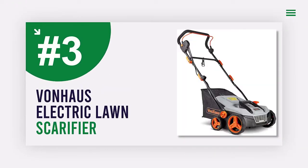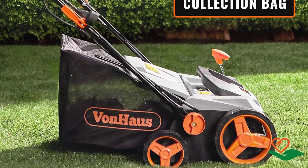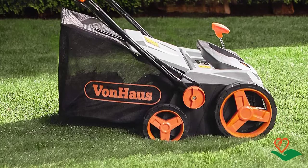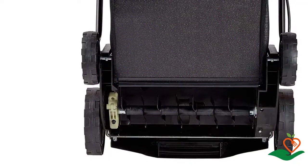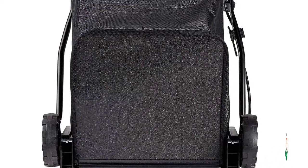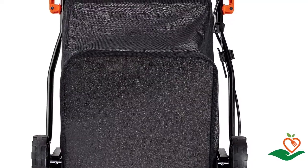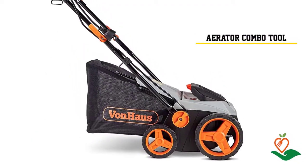Number three: VonHaus 2-in-1 Electric Lawn Dethatcher and Scarifier. Looking for a versatile and easy-to-use lawn care tool that can do it all? Look no further than the VonHaus 2-in-1 electric lawn dethatcher, scarifier, and aerator. With a powerful 12.5-amp motor, this versatile tool can be used for dethatching and aerating your lawn — two important tasks that promote healthy grass growth.